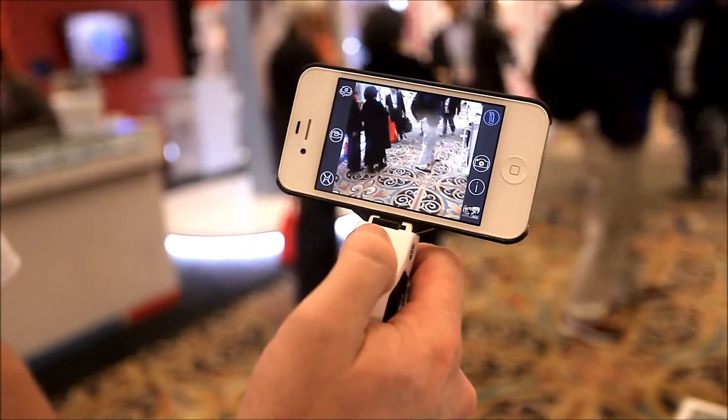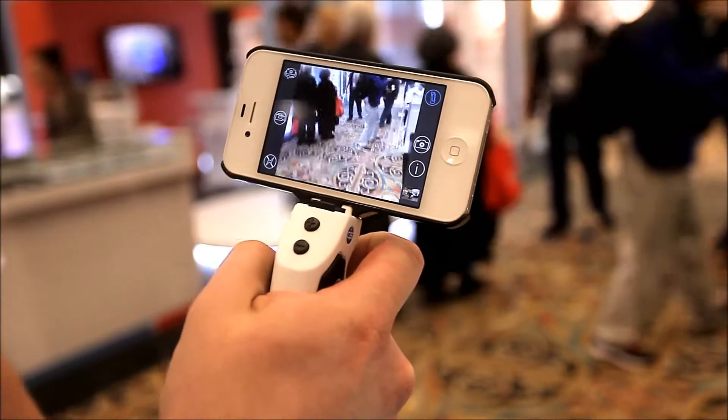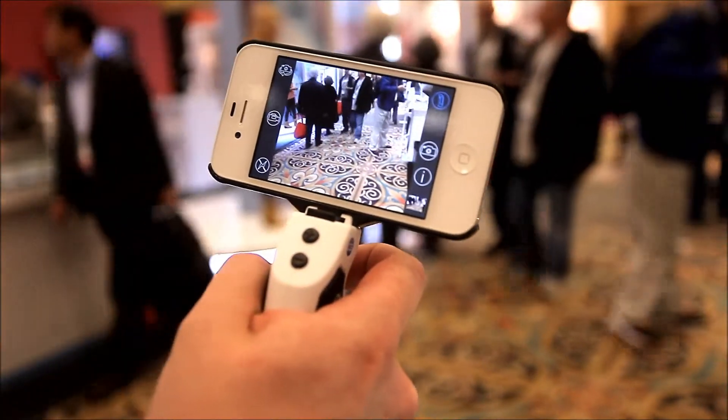With these buttons connected via Bluetooth Smart, you can zoom in, you can zoom out, you can capture a photo, or it starts and stops video if you're in video mode.